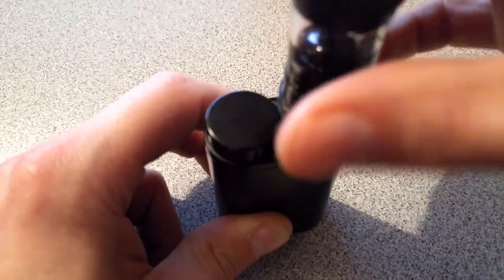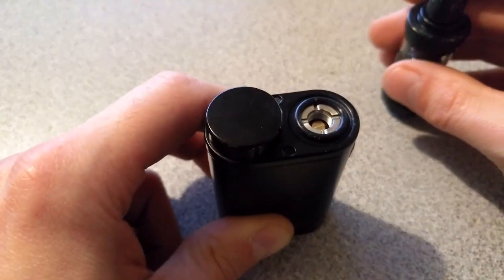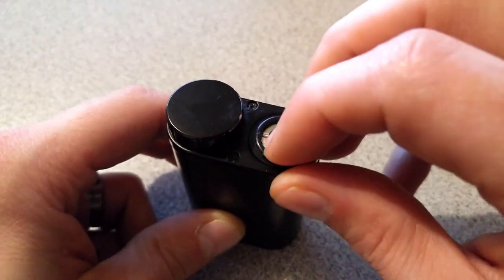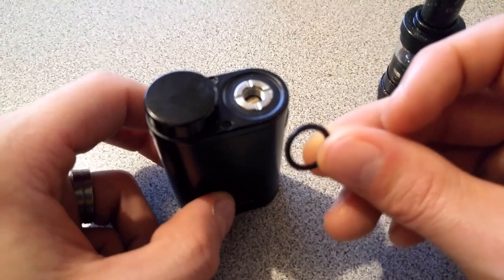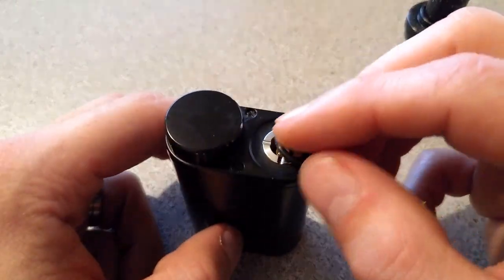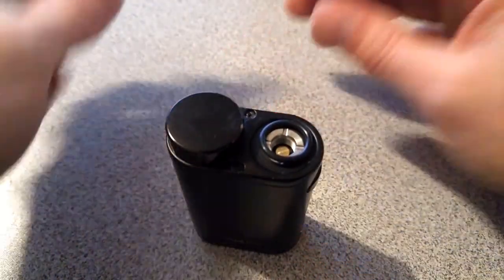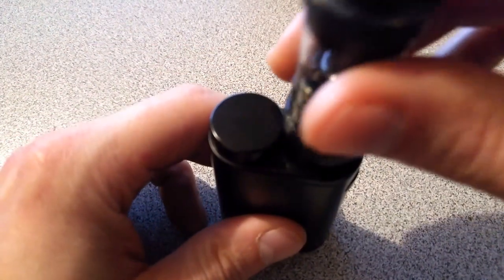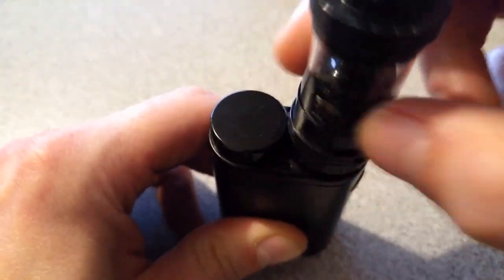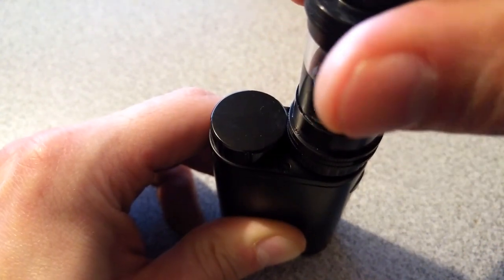Let me show you what I did. I just took an O-ring that I had laying around — I'm not sure of the exact height, I think it's probably a mil. Put it in there. I'm working blind. Rocket science, I'm telling you, but it works.